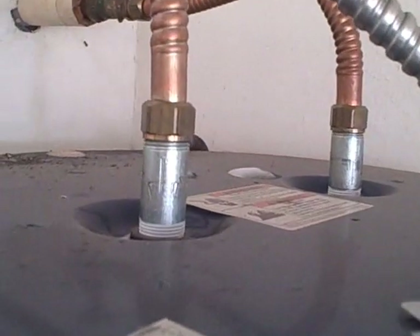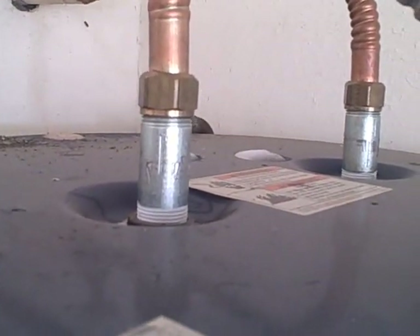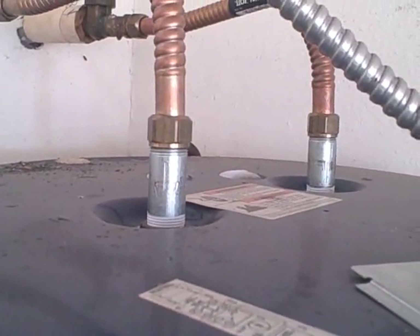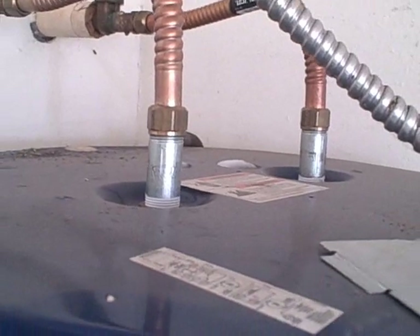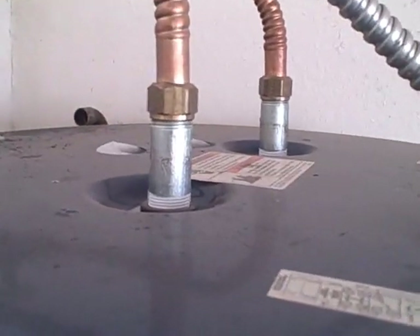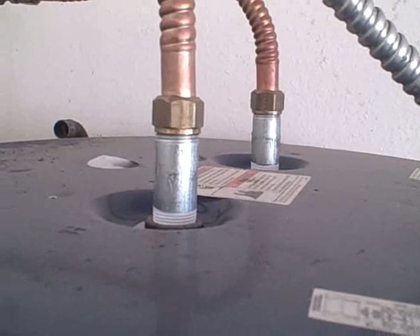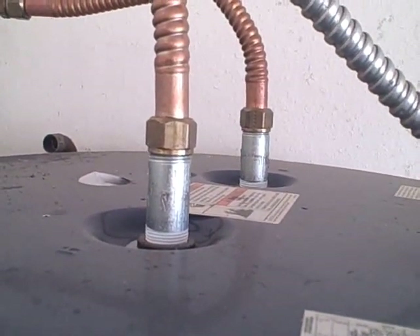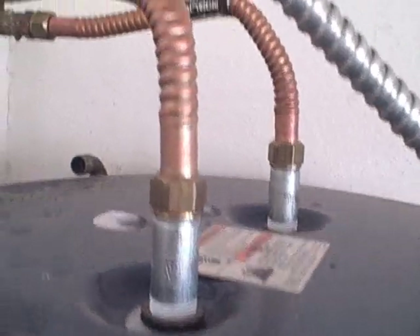You can also see that we have galvanized fittings, which are dissimilar to the copper or brass connected to the top of them. This will cause electrolysis to occur, which will corrode them out and eventually cause leaking. We'll document in our report to have dielectric fittings installed.